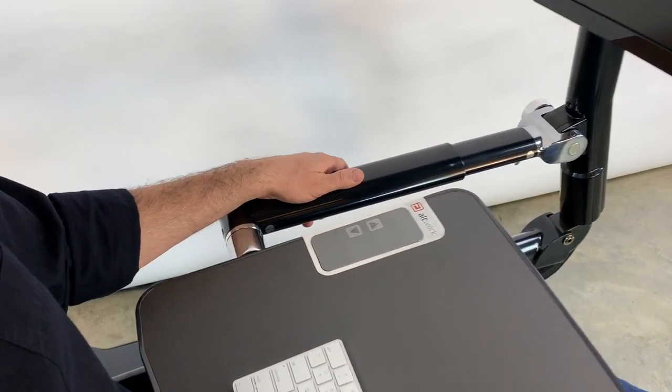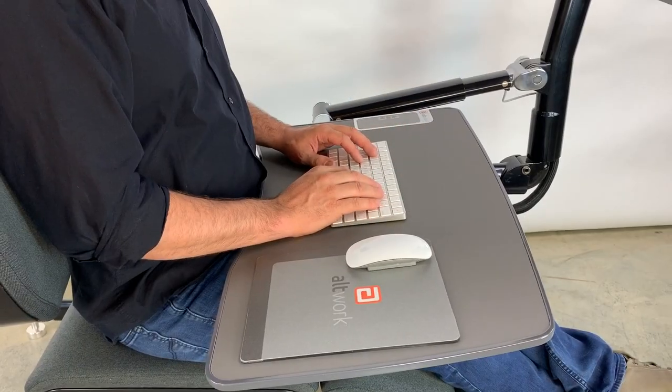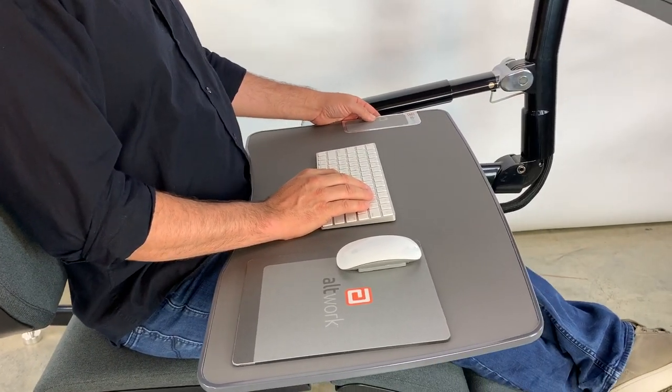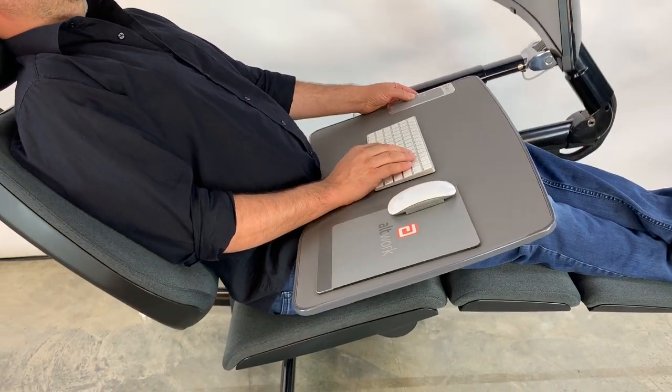To move the desk closer or further, simply pull the lever and slide. The beauty of the Altwork is that the desk moves with your hands throughout the full range of motion, while the monitor maintains the same eye distance.